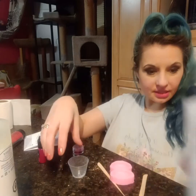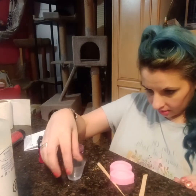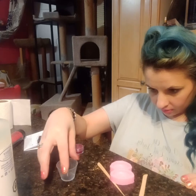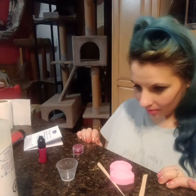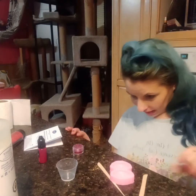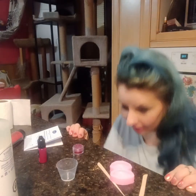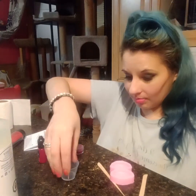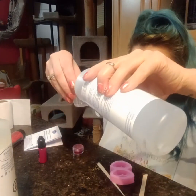I just need it to settle a little bit, because glitter is heavy. So if I do the whole thing right now, all the glitter that I want to be in these lip molds is going to be at the bottom. So I'm going to do it in two stages.